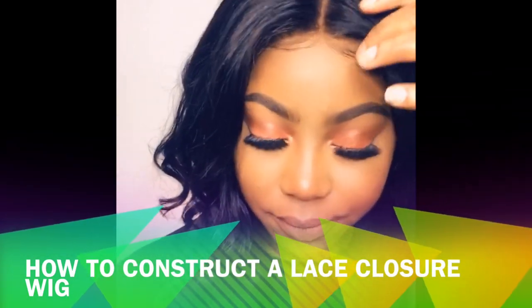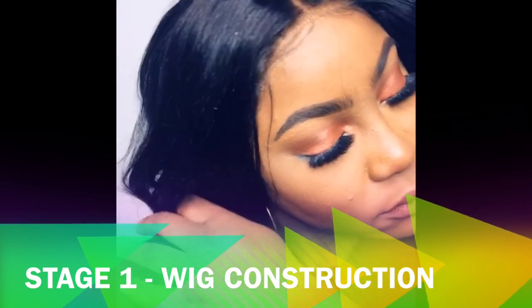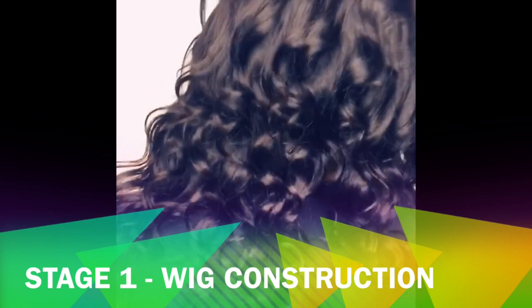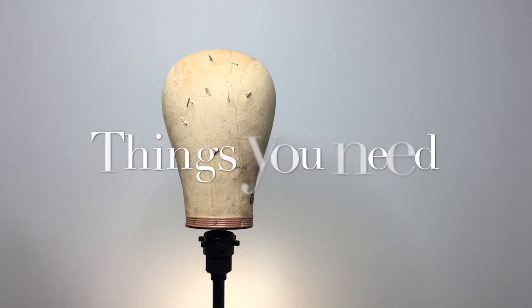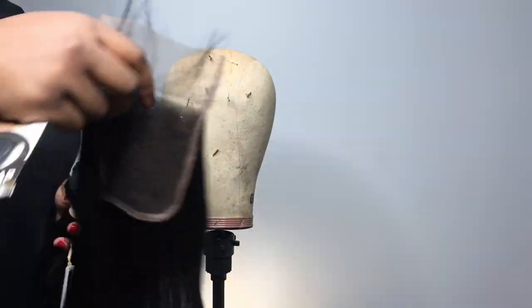Welcome, thank you so much for clicking on this video. I am Nastasia Thomas and this tutorial is part one of a three-part video. At the end of this particular video, which is wig construction, you should be able to securely sew on your lace closure and bundles the right way.